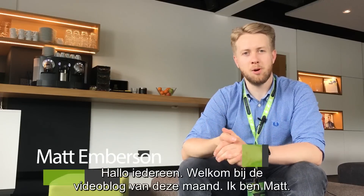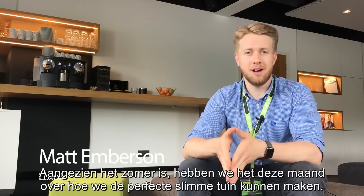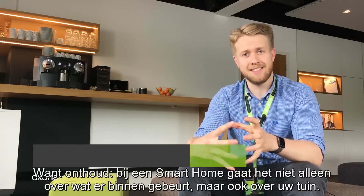Hi guys, welcome to this month's video blog. My name is Matt. As it's the summer, this month we're looking at how to create the perfect smart garden, because remember your smart home is just not about what's happening inside the house but also in the garden.